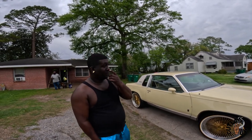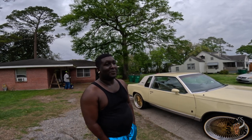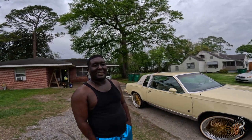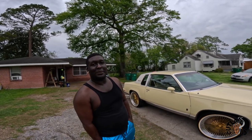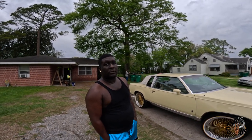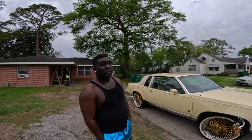What made you go with the '87? Because this is your second go-round — what made you switch it up and do something different? Man, I just fell in love with the Euro front. That front cap just got me. For people just now tuning in, we got an older interview — explain what you had before this.